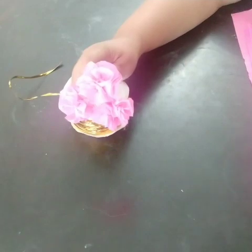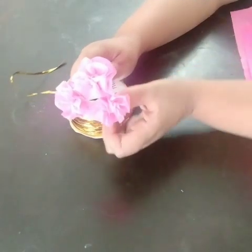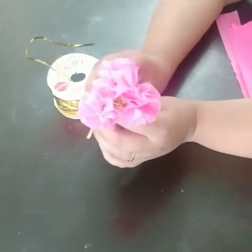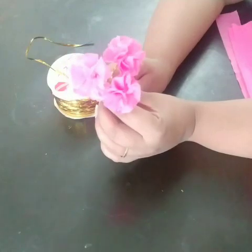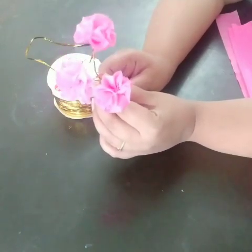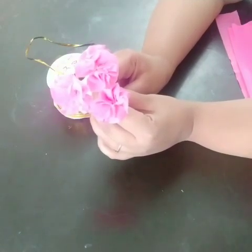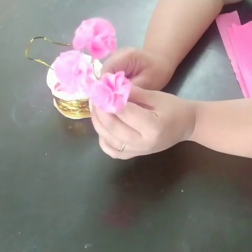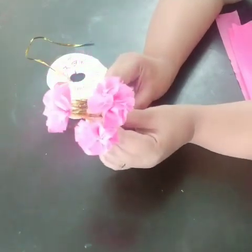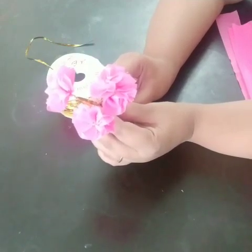Hello friends, today we are back again with another DIY. What we are trying to do today is to beat the Monday blues — we are all under lockdown, feeling blue and sad. Flowers have the capacity to build hope, encourage us, and bring smiles to our faces. So today we are going to be making these quick little DIY flowers which will add beauty to our houses and bring some joy to our gloomy lockdown mood.